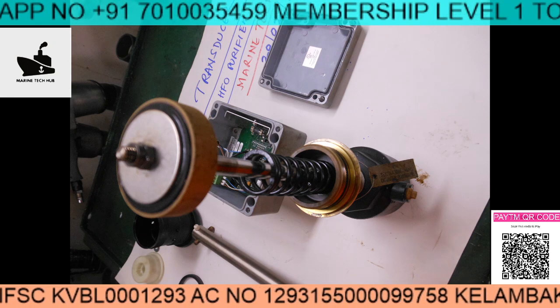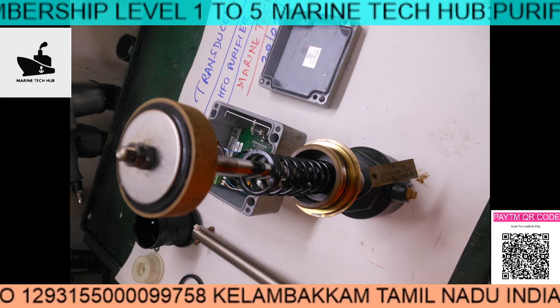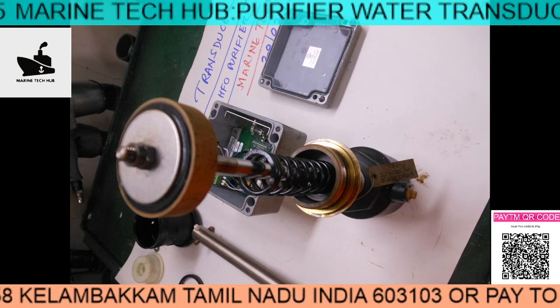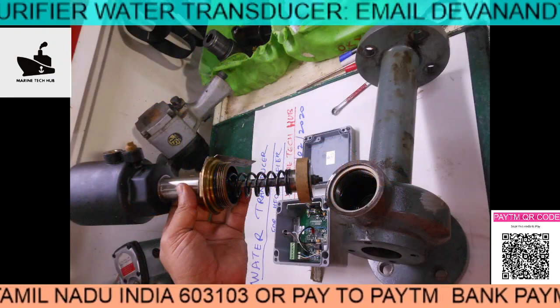Most of the time the electronic parts may go wrong. If they are not supplying the electronic board, or if some small components have gone bad, you can repair the electronic board yourself.